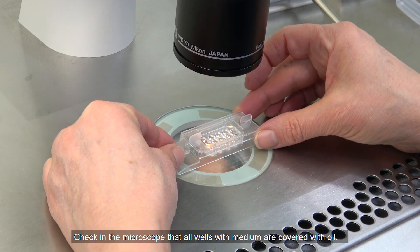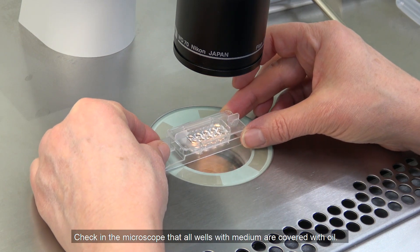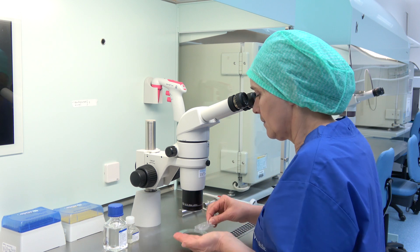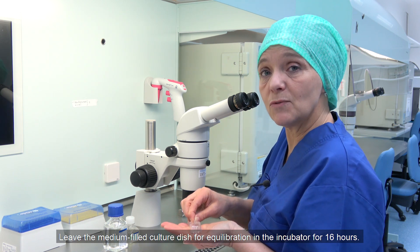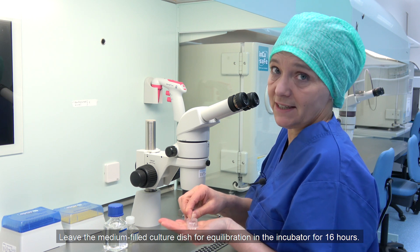Check in the microscope that all wells with medium are covered with oil. Leave the media-filled culture dish for equilibration in the incubator for 16 hours.